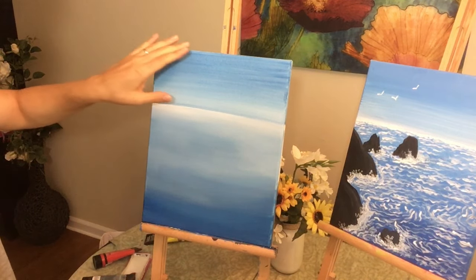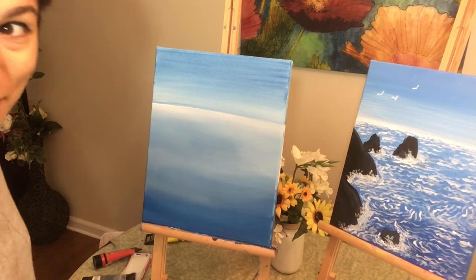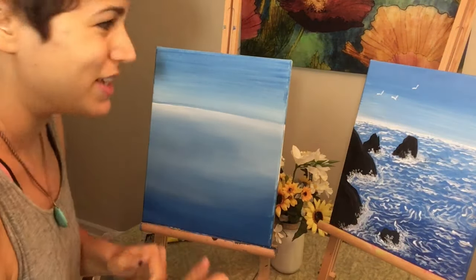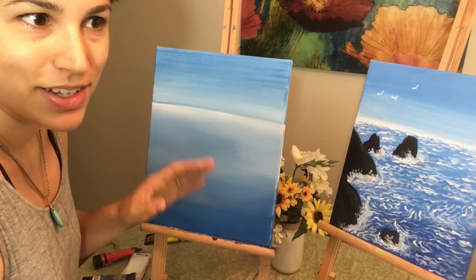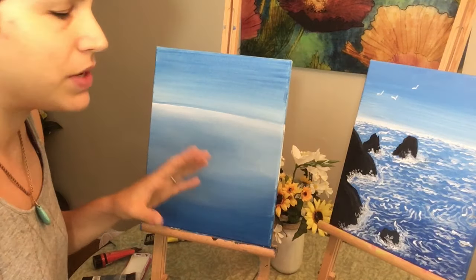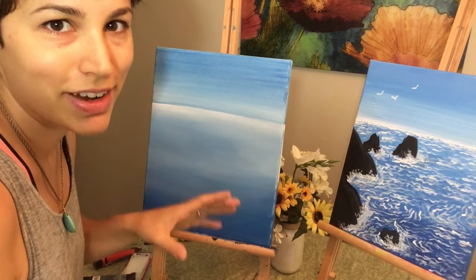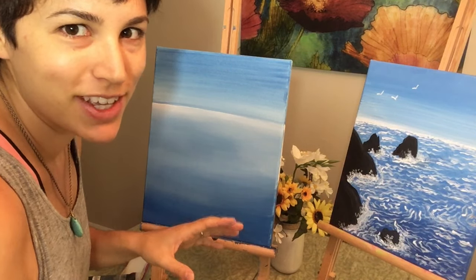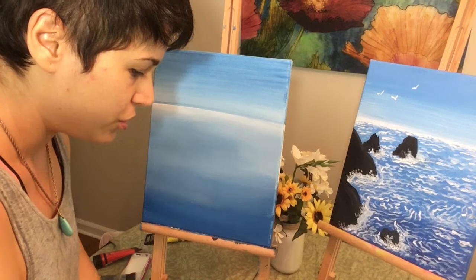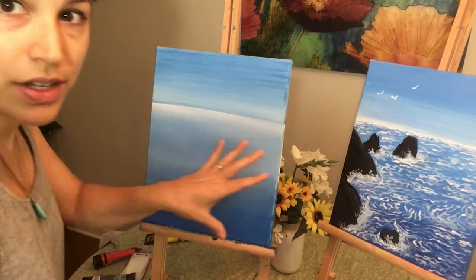Now you have a sky and you have an ocean. Isn't that neat? You did that all by yourself — give yourself a pat on the back. It's not easy doing something you're scared to do or not used to doing, especially when it comes to sky and sea. A lot of people get nervous. So for having come this far, I'm very proud of you guys. Keep going, keep trusting me — we can do this together.